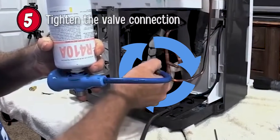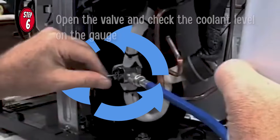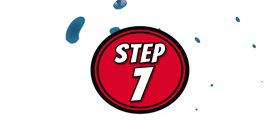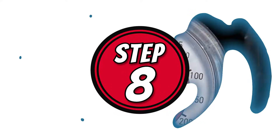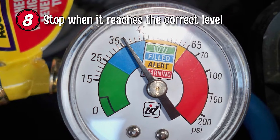Step 5: Tighten the valve connection. Step 6: Open the valve and check the coolant level on the gauge. Step 7: Refill the coolant in short bursts. Step 8: Stop when it reaches the correct level.